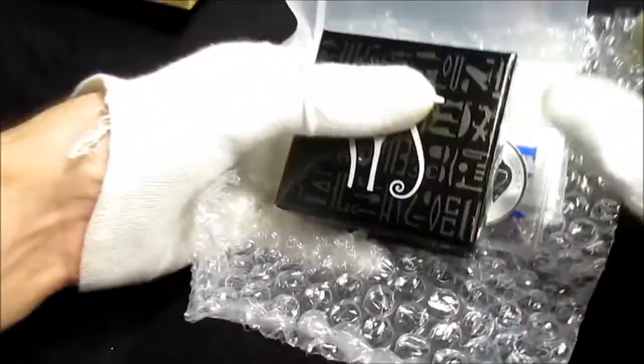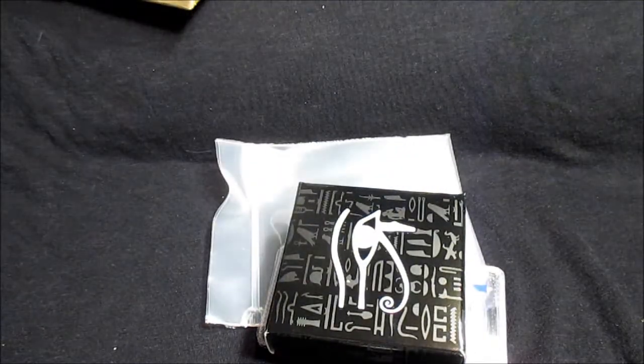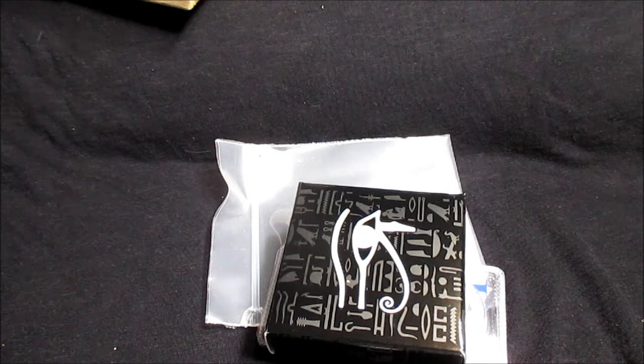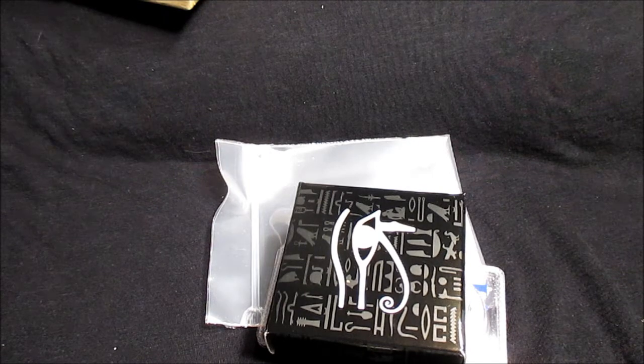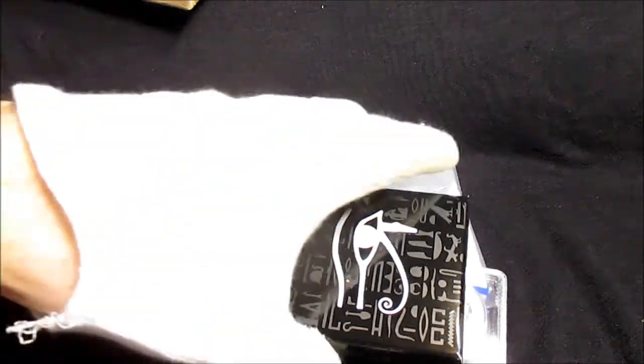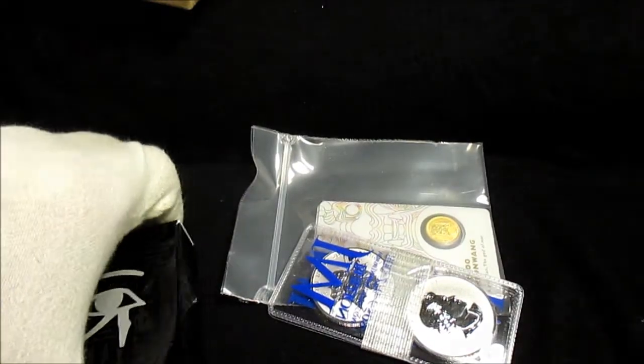I did order a few things, and I don't believe any of these were with their Black Friday or Cyber Monday deals. I believe I ordered them on Cyber Monday, but I don't think any of these were on their deals.